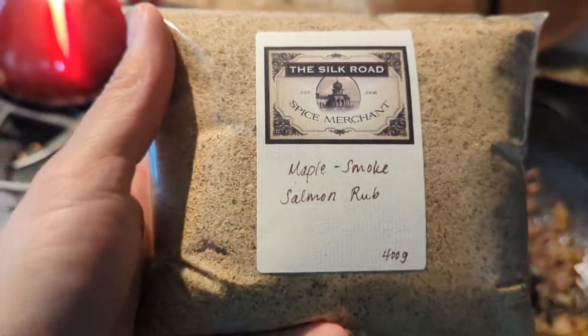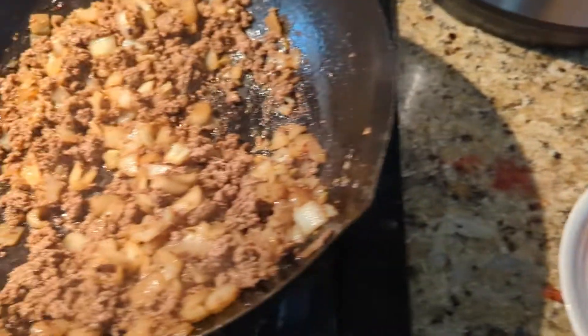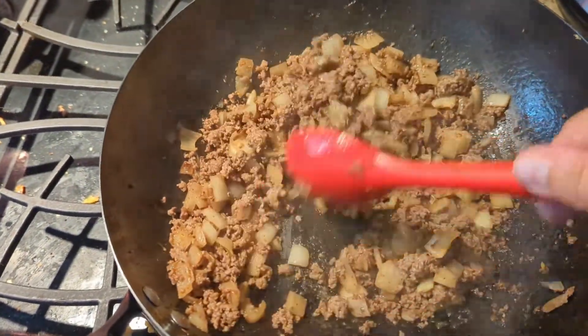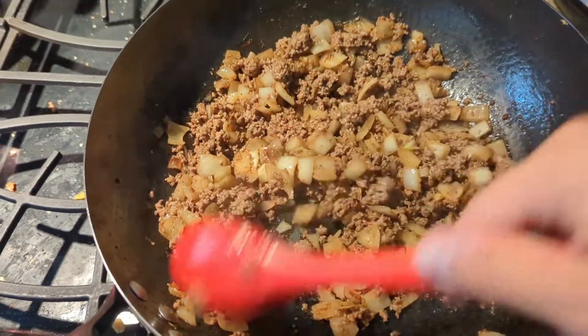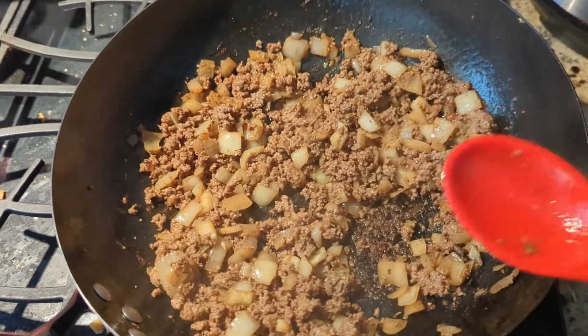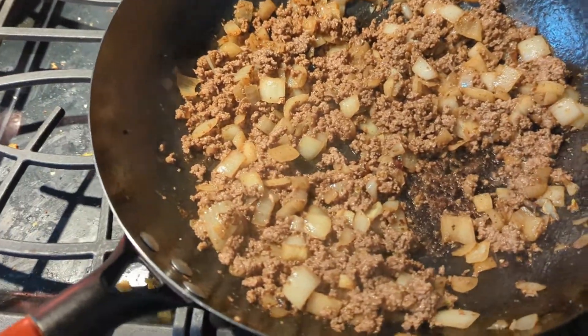Now I really like to experiment and this is actually a salmon rub, but the flavor of this maple smoked spice I love on my nachos. Yes, it's technically a salmon rub but I love it on nachos — it gives a sweet smoky flavor to it.